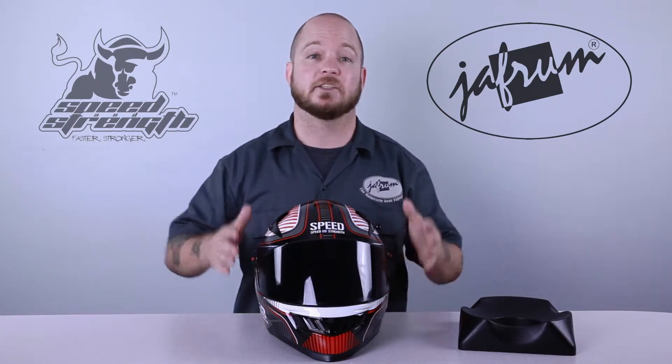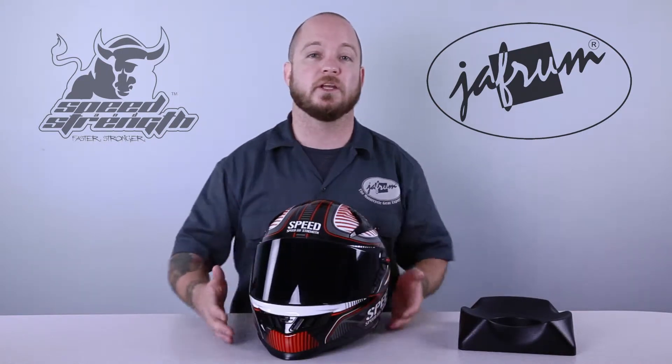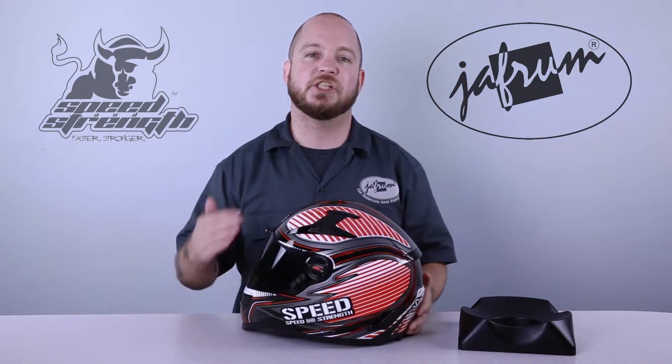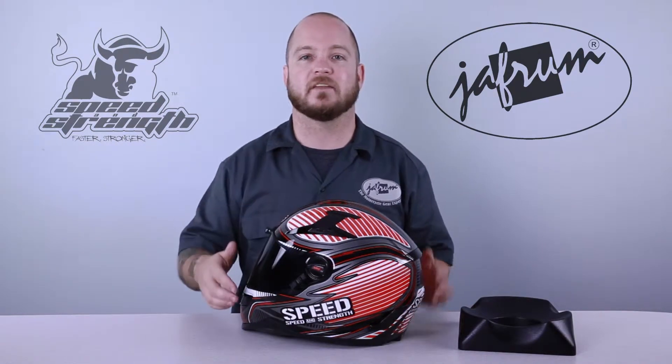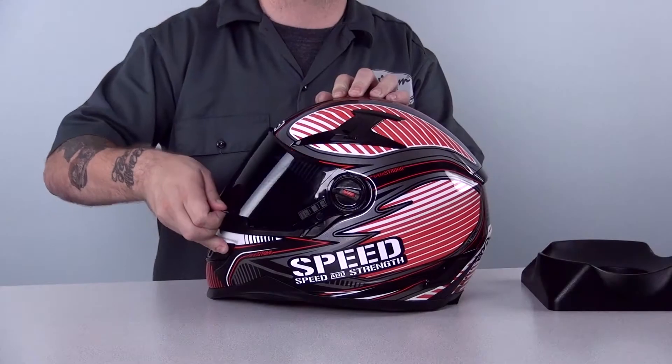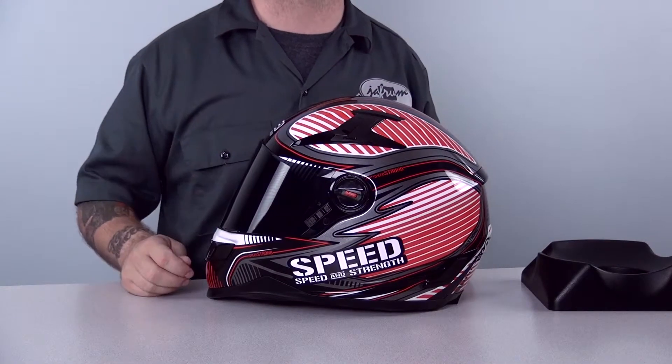The shield technology is also the same as far as the material used and optical correctness. The attachment system, though, is completely new. SS has developed a new lockdown shield security system. The main improvement with this system is that the base plates are spring-loaded, which pulls the shield in against the gasket for a far better seal.